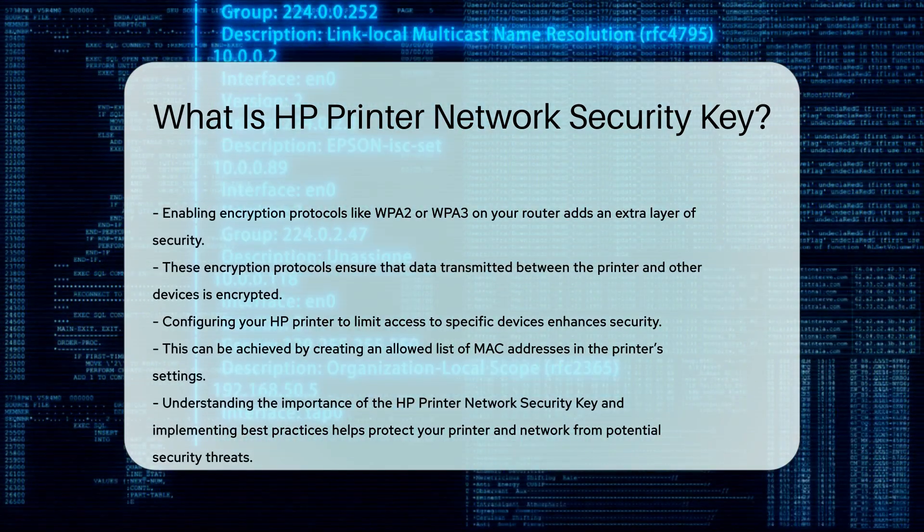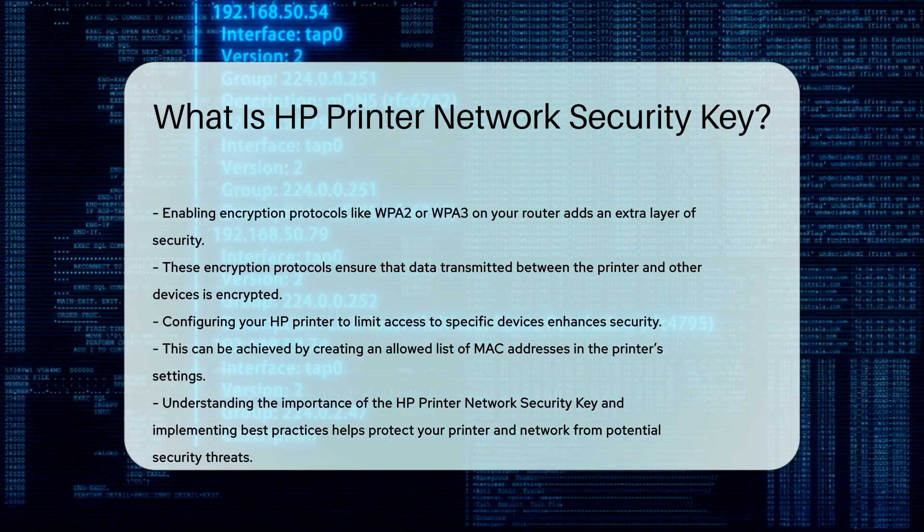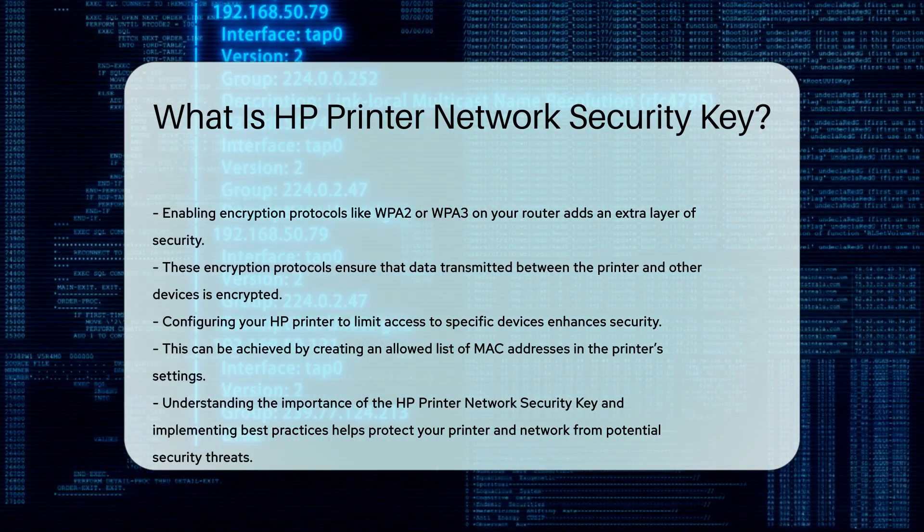For added security, you can also configure your HP printer to limit access to specific devices. This can be done through the printer's settings, where you can create an allowed list of MAC addresses.